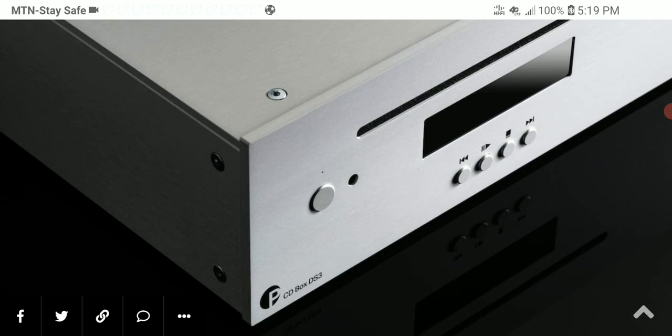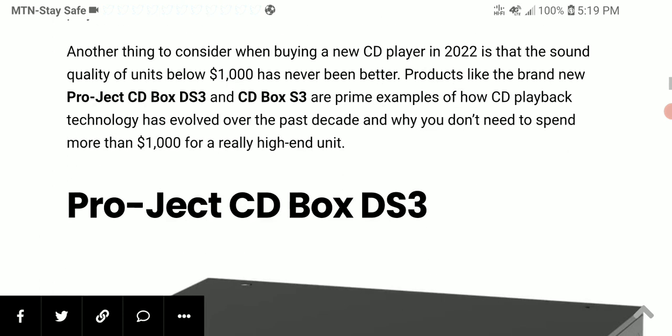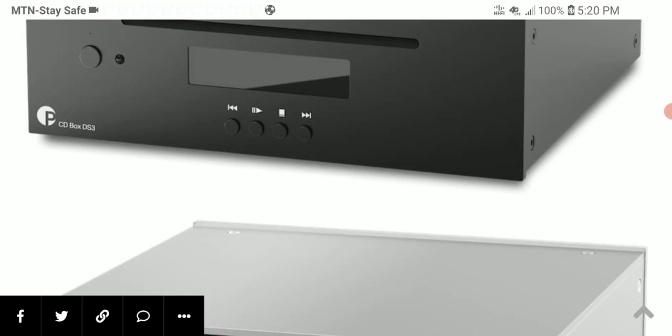The CD Box DS3 includes support for high-res 24-bit 192 kilohertz playback. You can also use the player as a digital transport, either via TrustLink or coaxial digital output. It uses a Texas Instruments PCM 1796 DAC chip inside. The build quality is high, it has a luxurious exterior, comes with a remote control, and is available in black or silver.